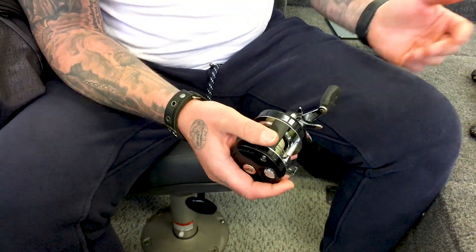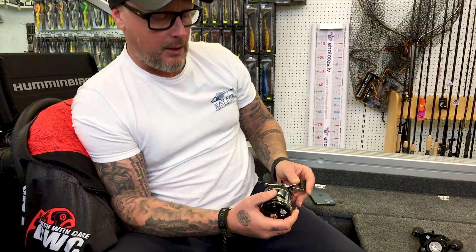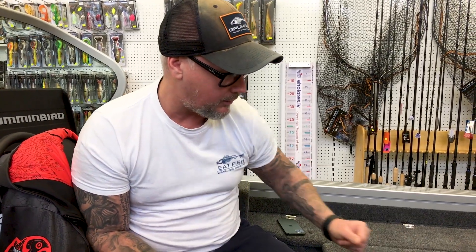Nu es arī džerkoju bišķi mazāk, es vairāk lielās gumijas mētāju - procentuāli varētu būt 70% gumijas, 30% džerks. Par auklām mums būs atsevišķa epizode par auklām, pavadiņām un mezgliem. Es izmantoju auklu, Strikevēra auklu, 0,41 mm, X8, tas ir 8 pinumi, uz ruļa virsū ir 135 metri.